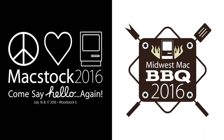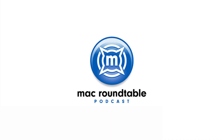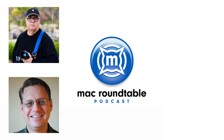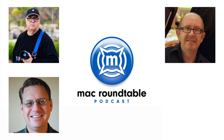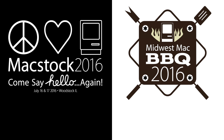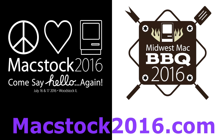This edition of Mac Voices is supported by MacStock Conference and Expo and the Midwest Mac Barbecue, coming to Woodstock, Illinois on July 16 and 17. Join me along with a host of great speakers, including Mac Roundtable members Victor Caillau of the Terratech podcast, Adam Christensen of the MacCast, Don McAllister of Screencasts Online, and Allison Sheridan of the NoCillaCast. Learn more and register at MacStock2016.com.